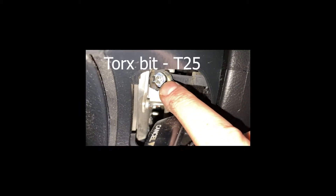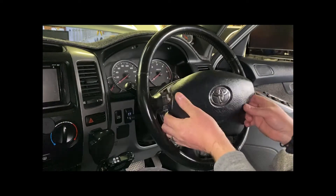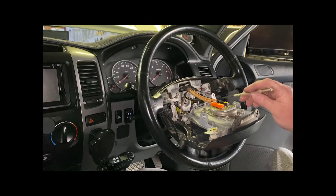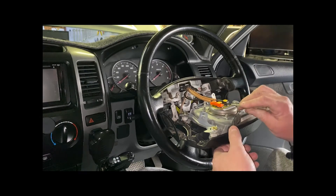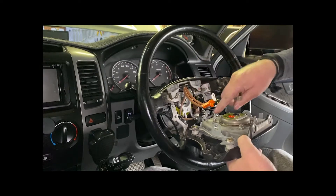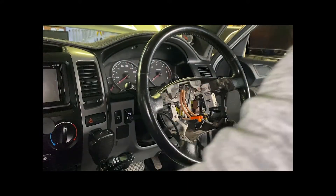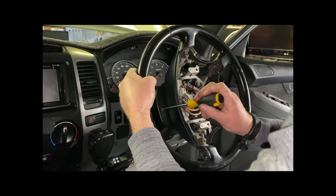What we need to do is undo that torx bolt there, and there's also one on the other side. You should be able to pull that out. You need to lift up these two tabs — I'll start with the negative first. That should pop out. This is the airbag assembly so be very careful with it. This here also needs to come off, which I believe is the horn. You can put that aside. Next are these screws here before we take the steering wheel off.